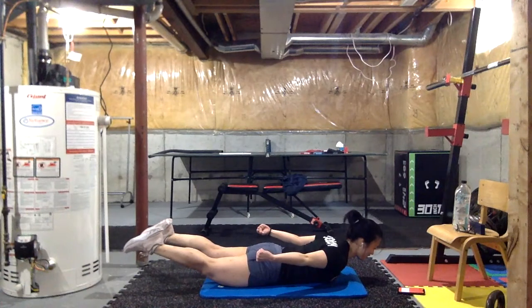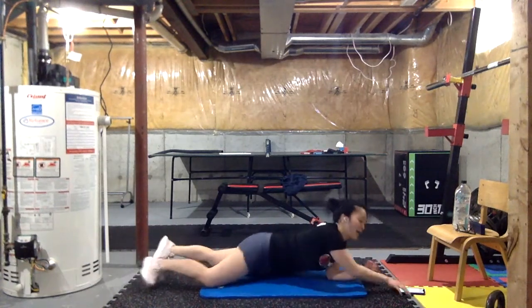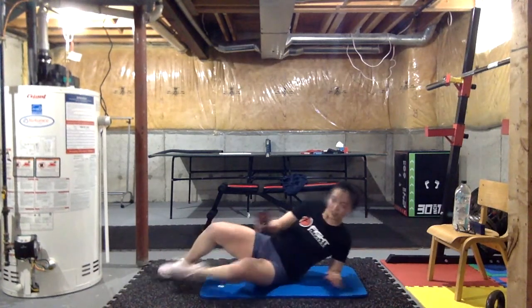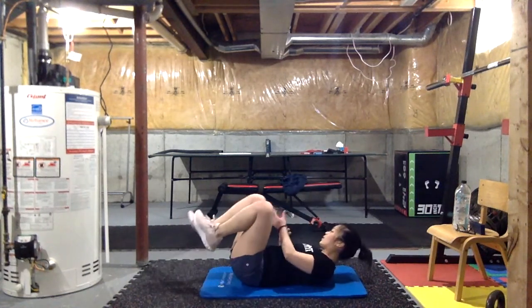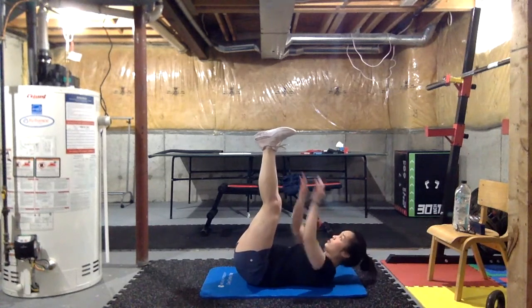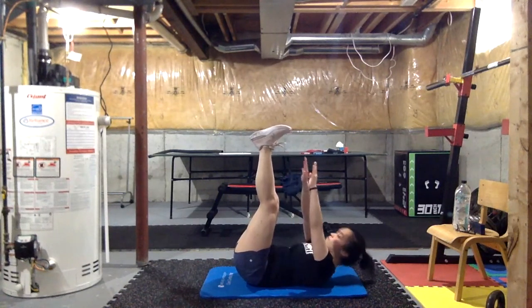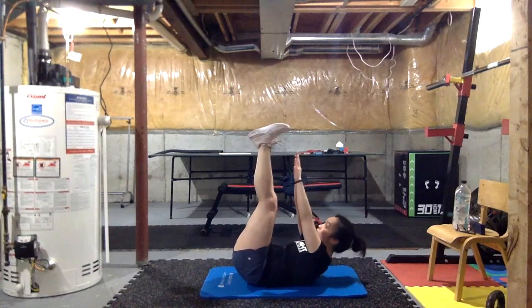Three, two, one — let's go charging superman! We're trying to get somewhere really fast, save the day — alternatively it's the Iron Man position. Three, two, one — all right, let's go to our back: toe reaches, V-sits, and bicycle. Ready? Three, two, one — toe reaches, let's go.